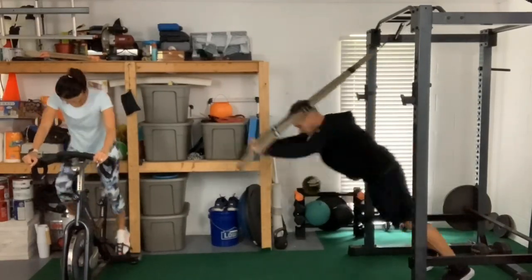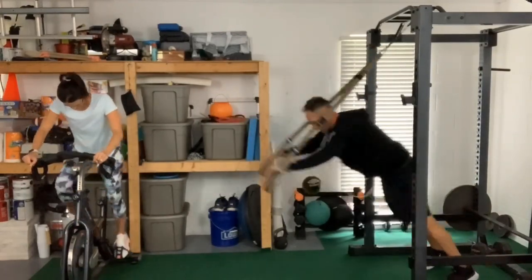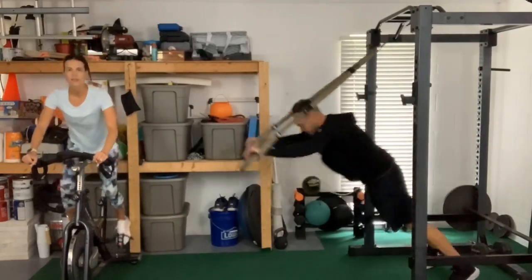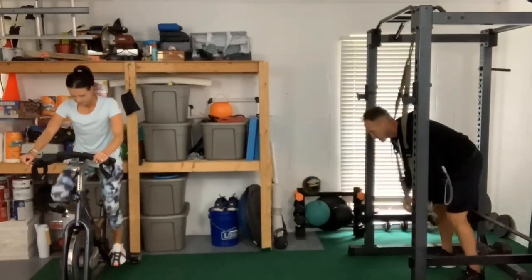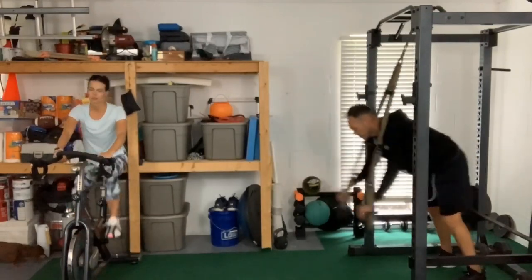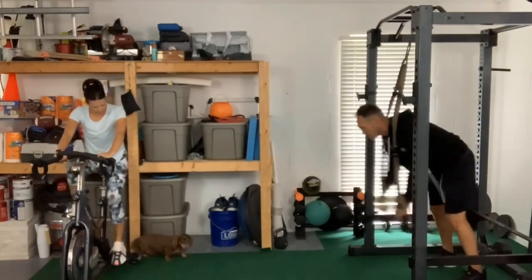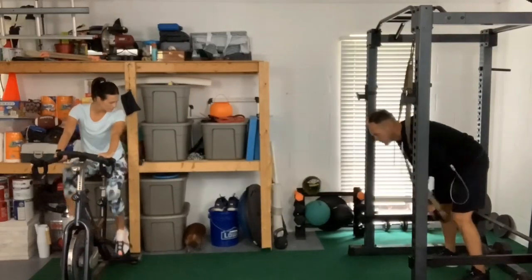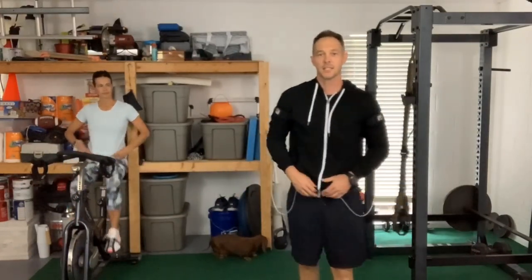Continuing the rollouts — nice and easy, counting up to 15. Good. Now we're gonna disconnect the bands, put the leg bands on, go to a static training mode, and then put the arm bands on Shelby so she can do an upper body cycle.